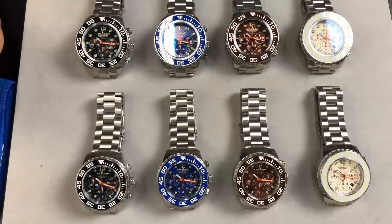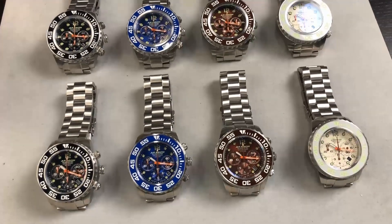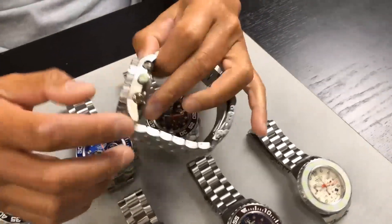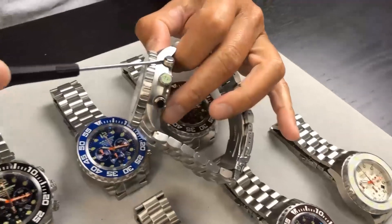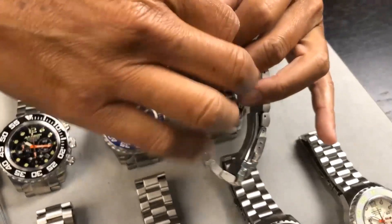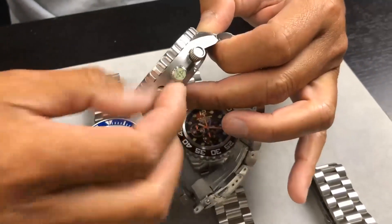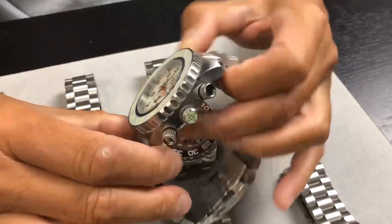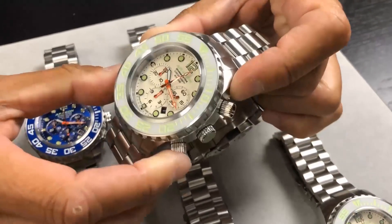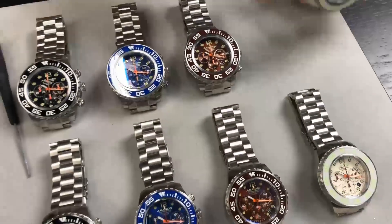I guarantee a lot of people are going to contact us saying the pushers are not working, so let me explain. This is the first time we've used screw-down pushers. In order to activate them, you have to unscrew — you can see how they come up. Both the start and reset pushers work this way. I'll activate the automatic chronograph, stop it, and reset it — very nice!